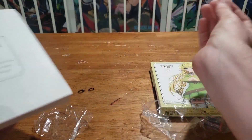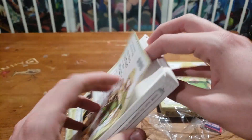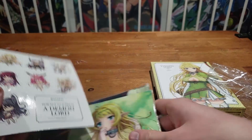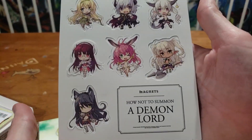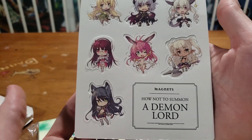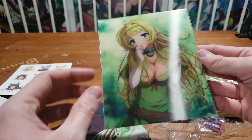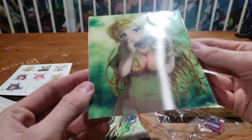It says 'How Not to Summon a Demon Lord' — basically the same on both sides, and that was the sticky stuff for seeing through. Let's do the goodies first — we'll save the probably most boring part for last. We like to eat our ice cream before our dinner. So we got a magnet set of all the characters in chibi format — pretty cool. I actually have a refrigerator sitting right next to me so maybe I'll throw these on there.